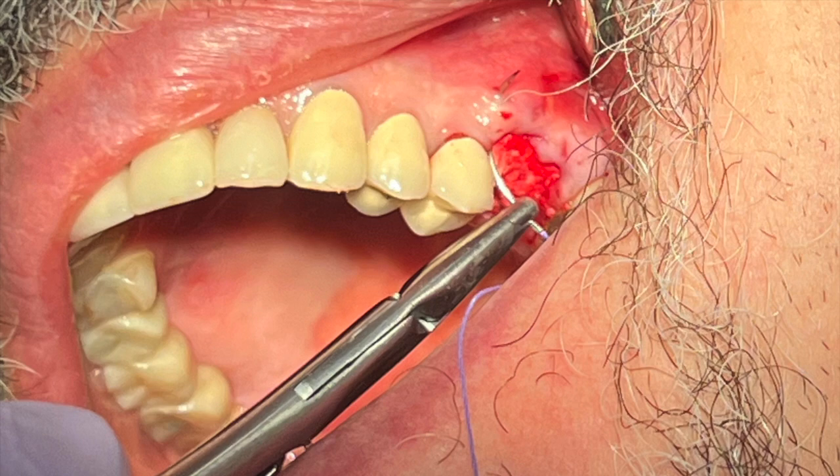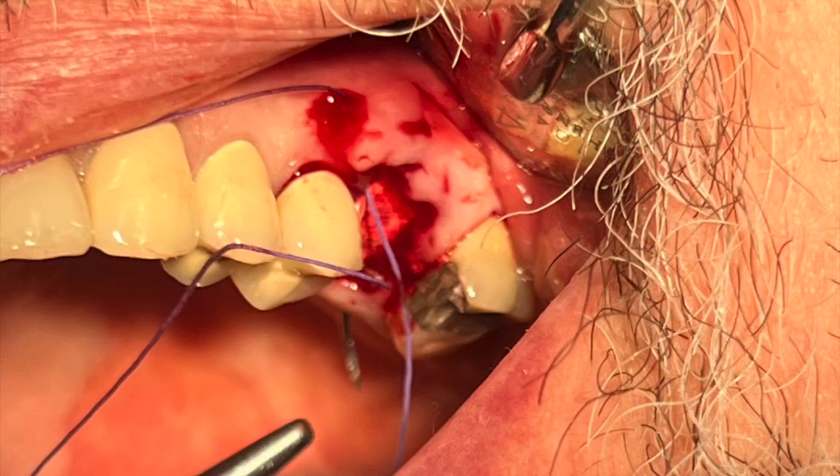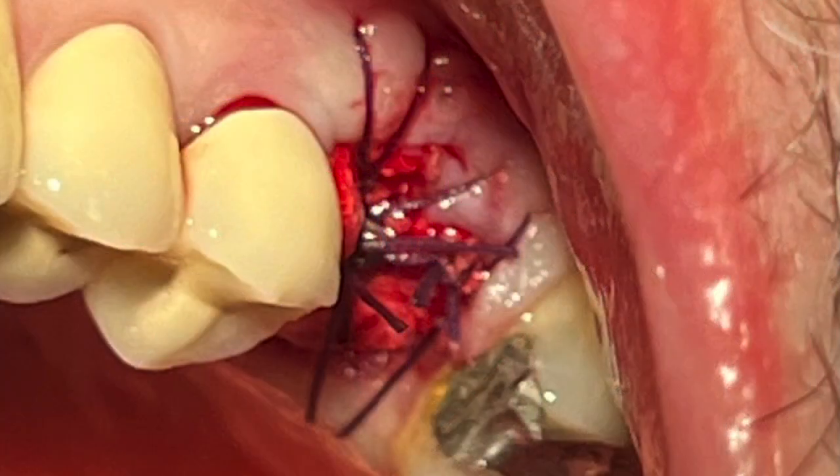I will then place some interrupted sutures, and my suturing technique is always consistent — from crest to facial, crest to palatal. I don't care about primary closure, because epithelium will grow a half a millimeter to a millimeter a day, but I want to evaluate the band of attached gingiva.